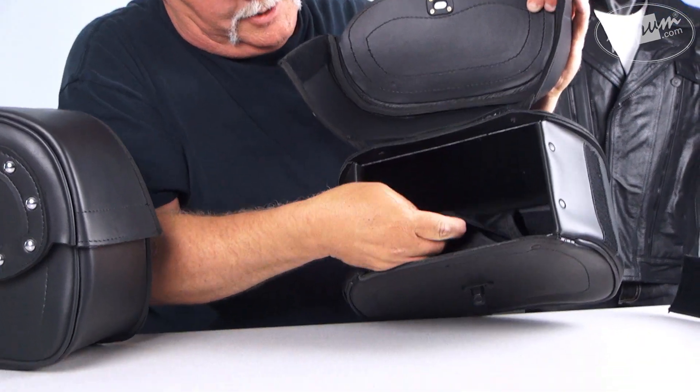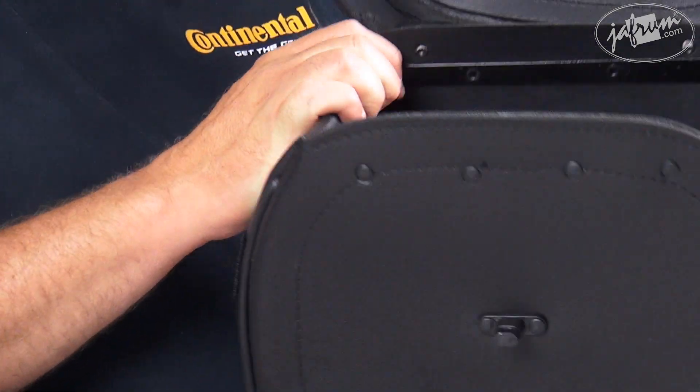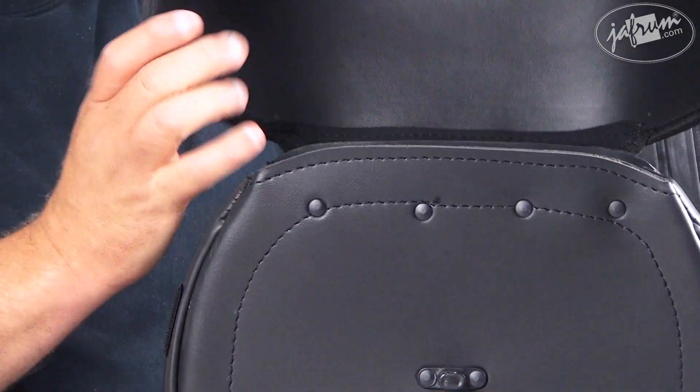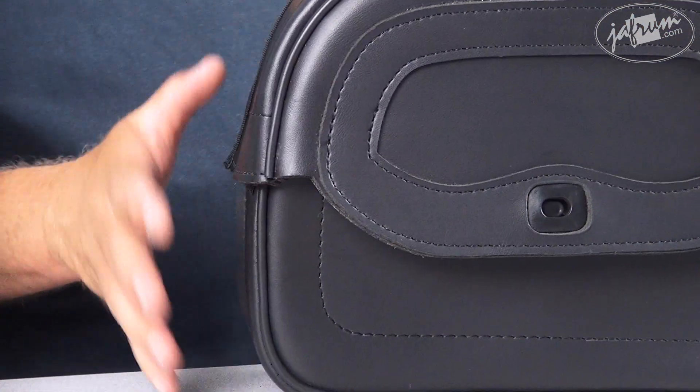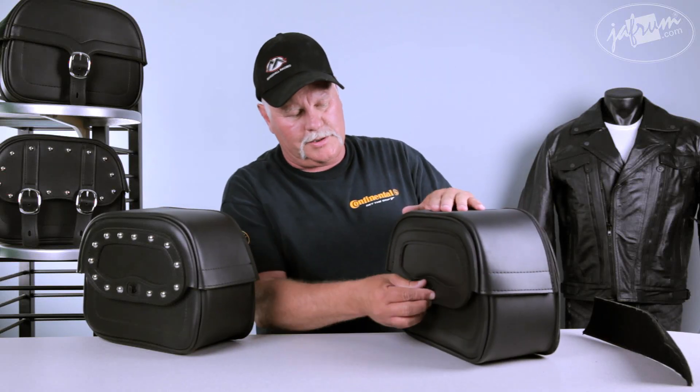All the bags have a small pocket inside for your smaller items. There are three of these model bags — you can see them all on the website. A nice thing about this bag is it has a hard shell. This bag is empty, there's no filler in it or anything, and it's going to look like this whether it's empty or whether it's full.